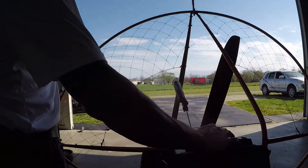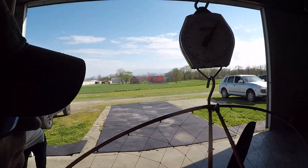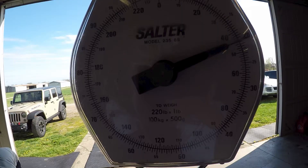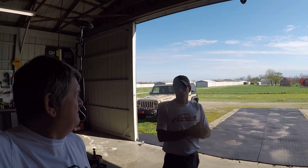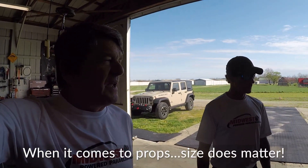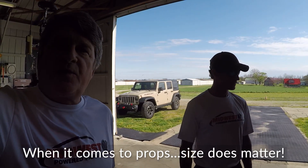Miniplane Rigid: 45 pounds. In conclusion — buy an 80. They're all good, they're all alike, they all run smooth. Longer props give more thrust, and that's about it. Longer props, more thrust.